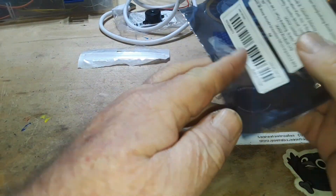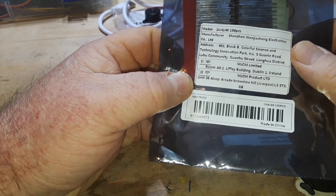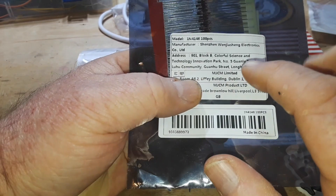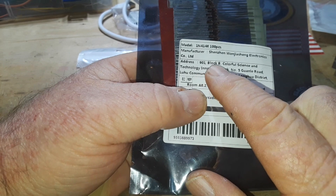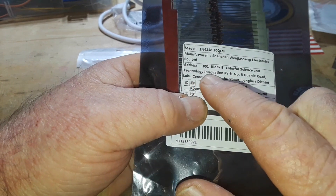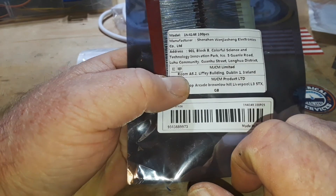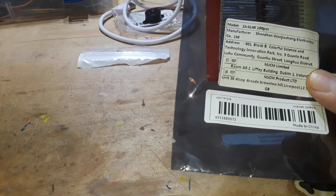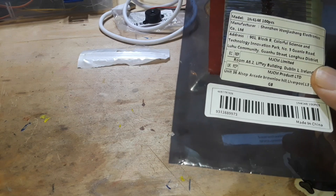Then we got a package of small 1N4148 switching diodes. I got a hundred of these — they are 0.2 amp, 100 volt, high speed axial high temperature diodes, for $1.98.